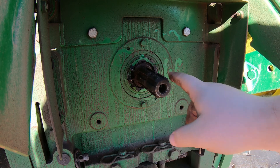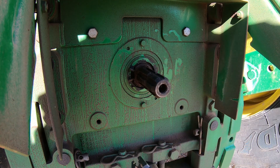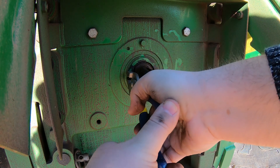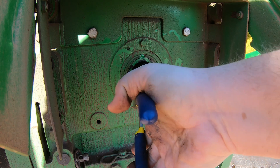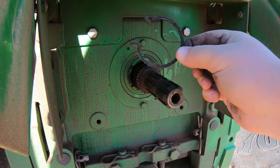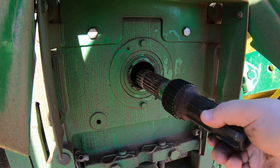This is the 540 side, which has those larger splines. To change this out, we're just going to take the pliers, get them on the end of that snap ring, and start to pull it out. Let off slowly on that ring, pull it out, and set it somewhere where we won't lose it. Then we can go ahead and pull the shaft out.